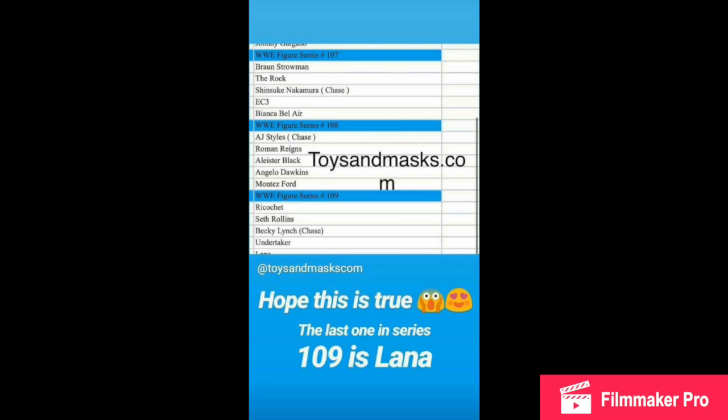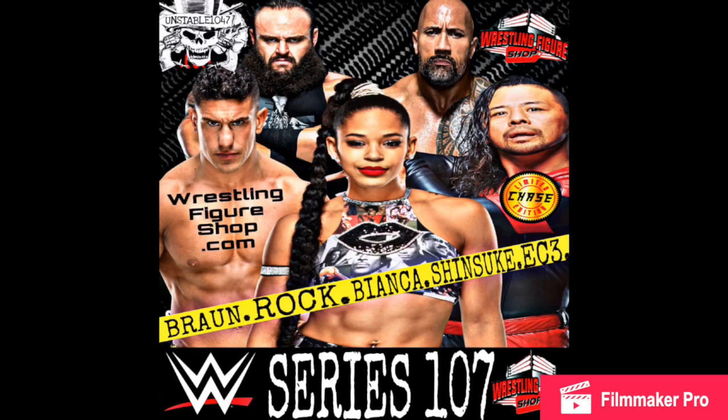Here is more from Toys and Mask — the leaked lineups for Basic Series 107, 108, and 109. I had pictures for 107 and 108 and some of 109, but Lana is kind of cut off. That's what Wrestling Dynamite Figs helped me out with — he found that picture for me. Huge shout out to him again. I went ahead and made pictures for these series as well. We did talk about this in my Figures I Want to See in 2020 video — I mentioned Bianca Belair and the Street Profits being basics, which was disappointing.